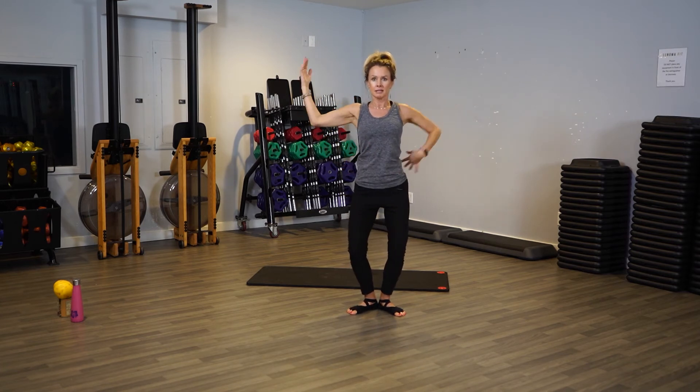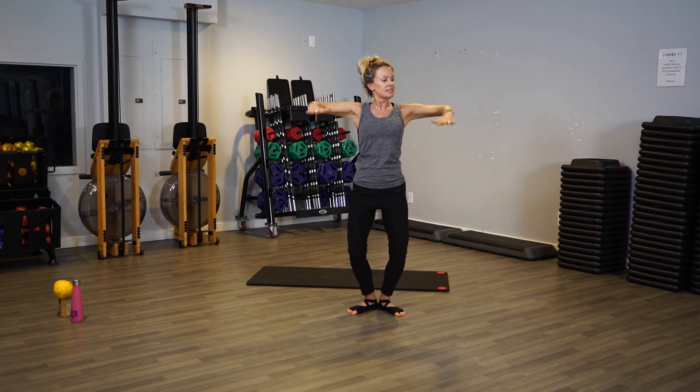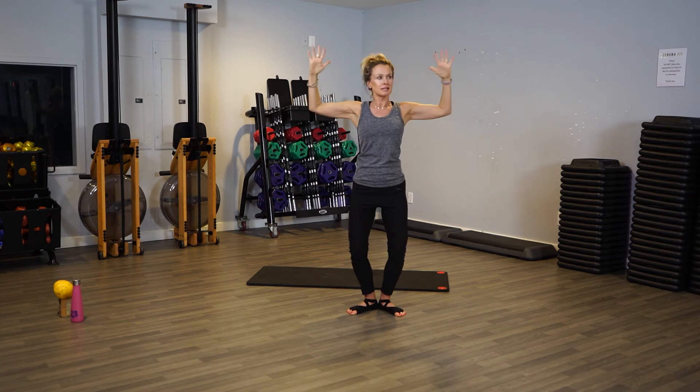Let's go down a little bit low again — pull your belly in, tuck your seat under. Put your arms out, let's just push down and up. Down and up. Imagine you're in water, so don't do this — push down. Everything here is with intention, resist on the down, resist on the up. Use those arms both ways.